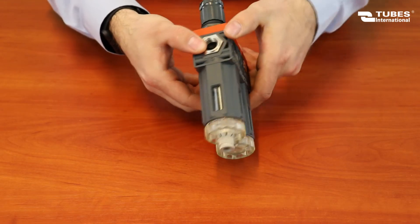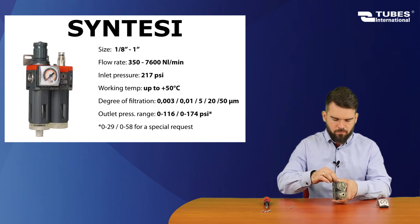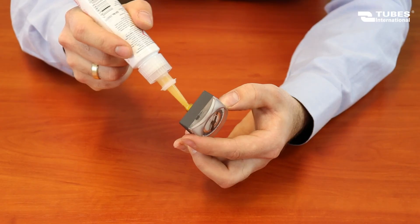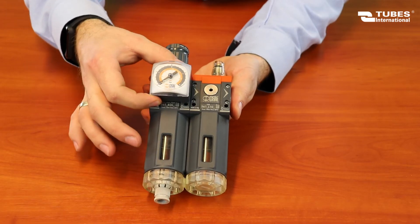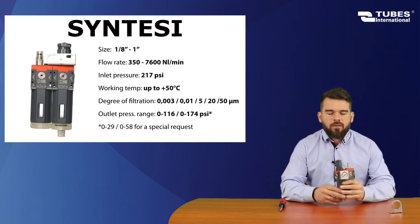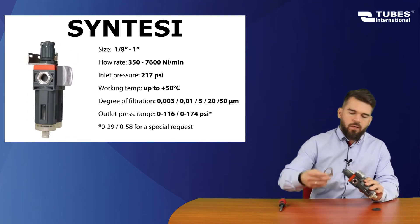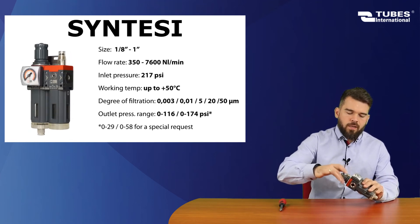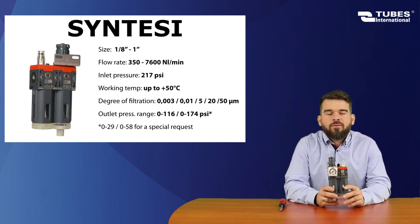At this step, we mount the connection port. We screw the pressure gauge in by hand, using liquid sealant. To install the mounting bracket, we first unscrew the lock nut, put the handle on, and tighten the nut. And here is our finished unit.